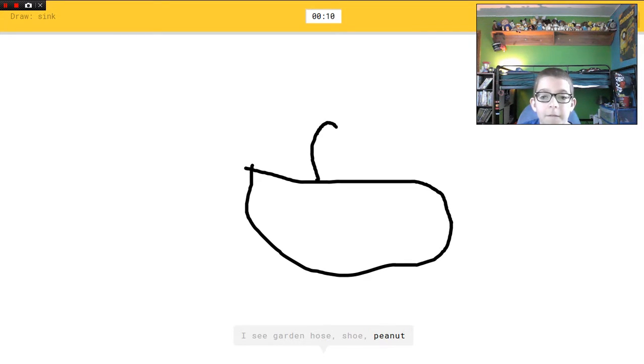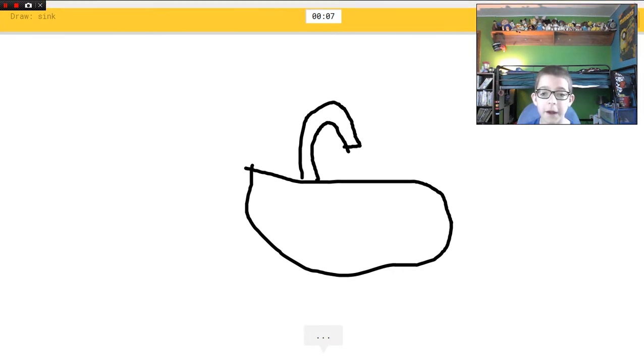The sink! I see garden hose, or shoe, or peanut. I don't care what you see. Oh I know it's sink — there we go!